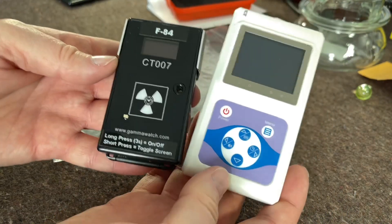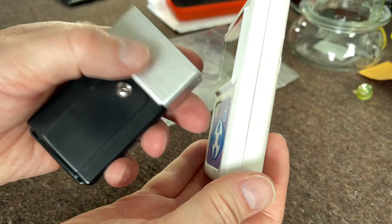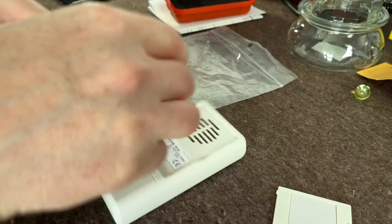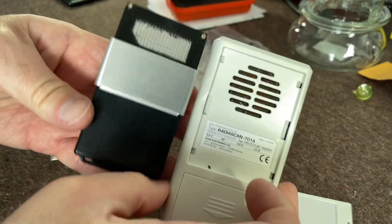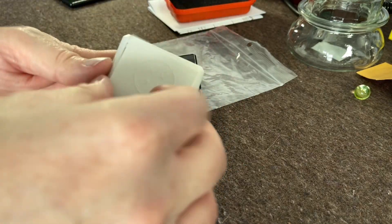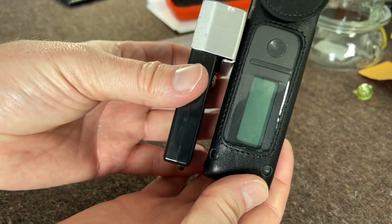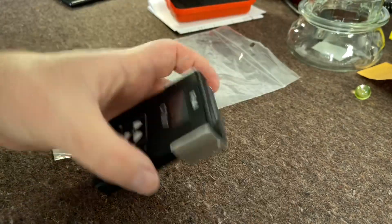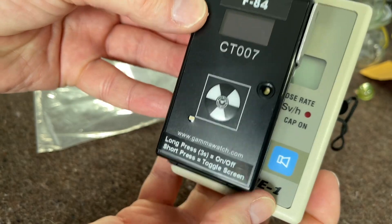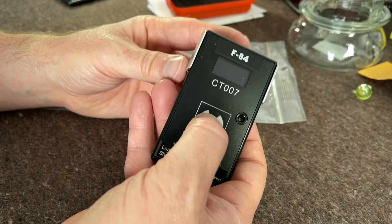I've been using it on and off during the period I've owned it, comparing it with the Radiacode and the Radiscan. Size-wise, anybody who owns a Radiscan will be able to see it obviously has a lot smaller detection window, but I've found this to be a very sensitive device. I'll compare it with the Radiacode as well so people can see — form factor-wise it's smaller than the Radiacode, and then there's the Rotem Ram Genie, which can also detect alpha.